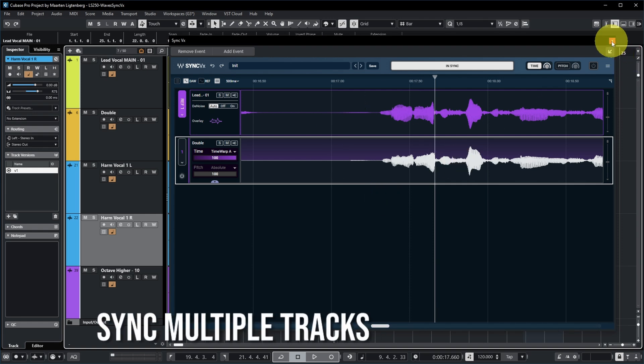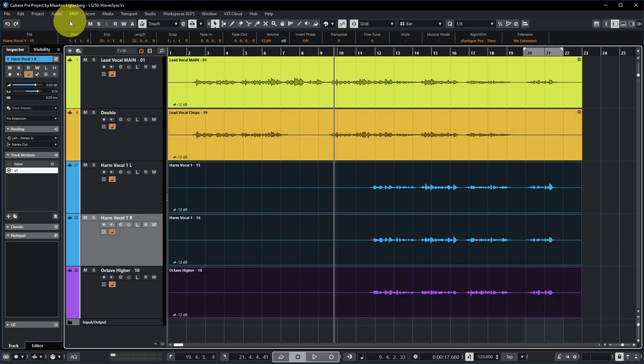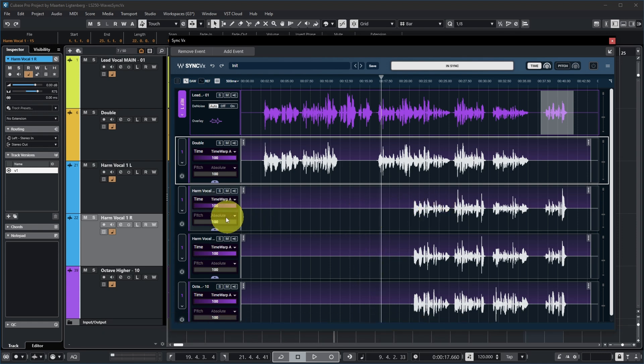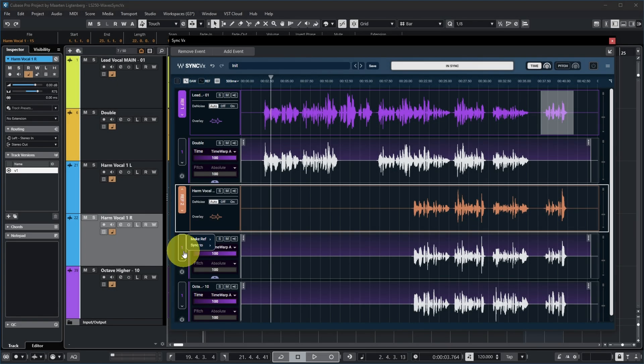Let's get back to Waves Sync VX because there's more fun to be had. Right now I only have two tracks in Sync VX, but I have five in total, so let's add those as well. If you zoom out, you can see that the main track is still the reference track and all other tracks are synced to that. But you can already see that the lower three parts are actually quite different. So we want to sync the lower two parts to this third part over here — that's possible because you can make this a reference track and call it reference track two.